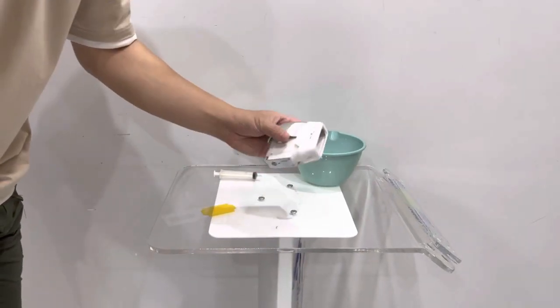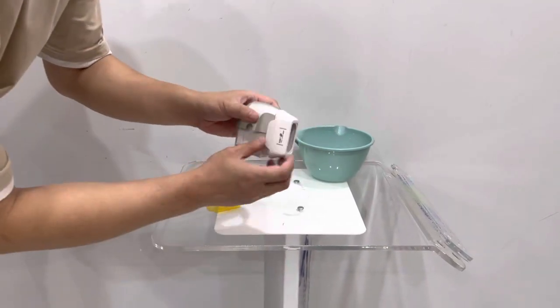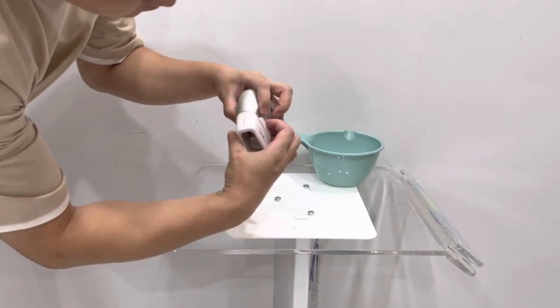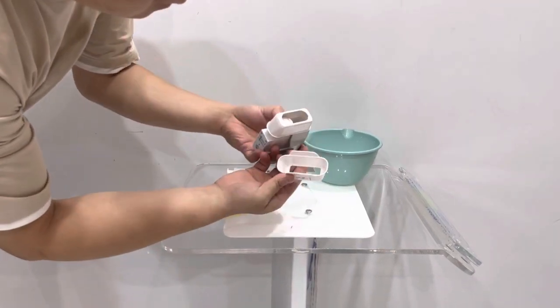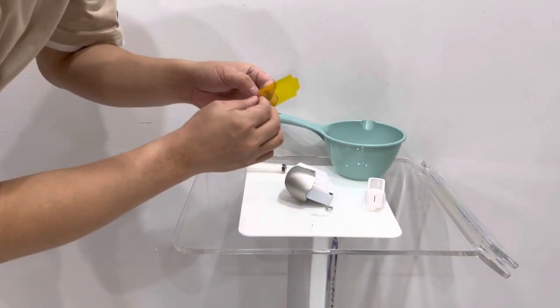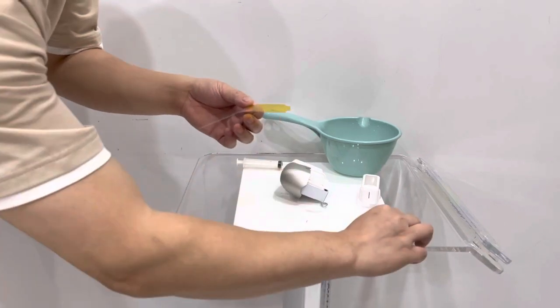Now we start adding water into the 7D high food cartridge. First, remove the white plastic part and take out the plastic cover of the stickers.